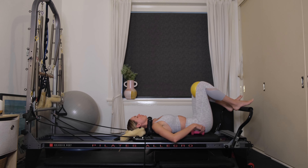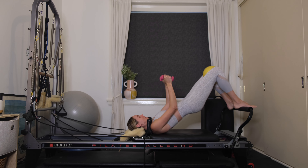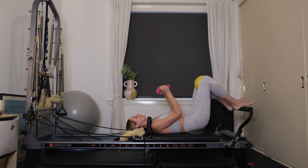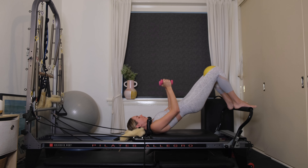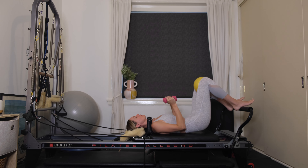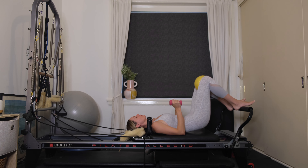Once your tailbone anchors, grab hold of those weights beside you. Elbows are coming in close by your waist. Lift your hips up to the ceiling as you reach the knuckles up to the ceiling as well. Lower the hips down, bend the elbows close by your waist. Exhaling, lifting up, driving the arms up to the ceiling, nice and strong. Then lowering yourself down.